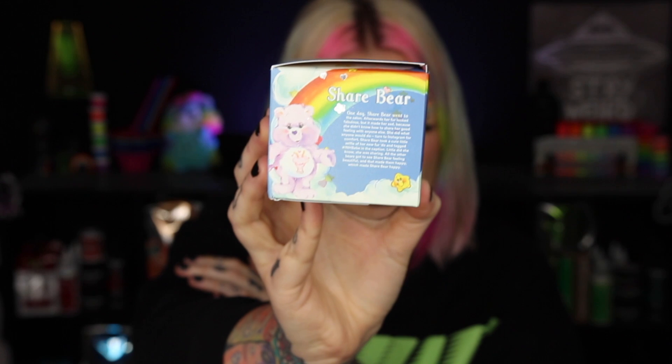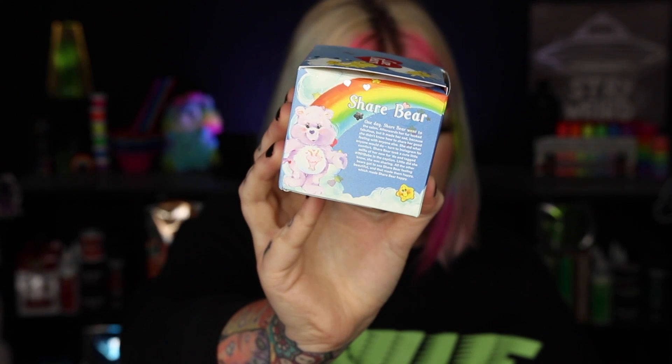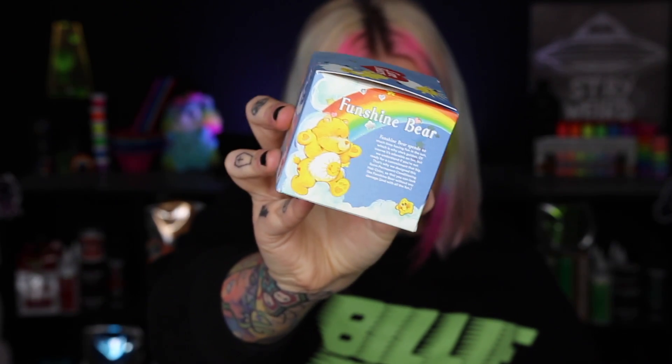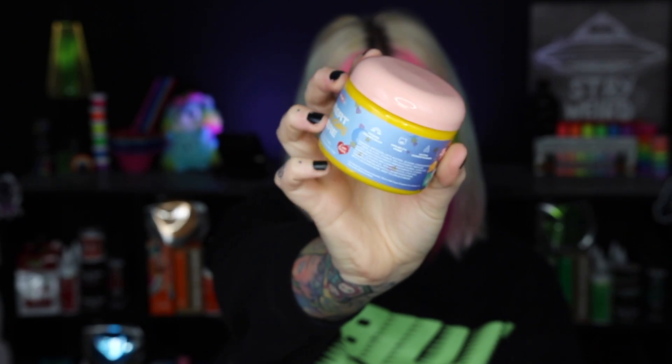Look how cute this packaging is! On each box it tells you what Care Bear the shade is created after — Share Bear, Wish Bear, Love-a-Lot Bear, Grumpy Bear, and Funshine Bear. It also tells you a little bit about each bear. Even when you open up the packaging it's so cute — here's what the actual color container looks like, just Care Bear themed.